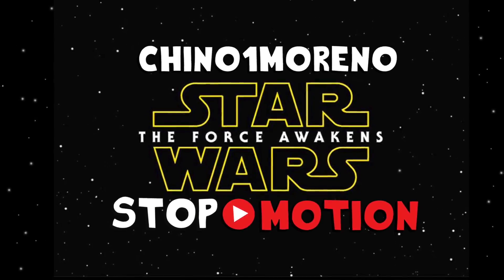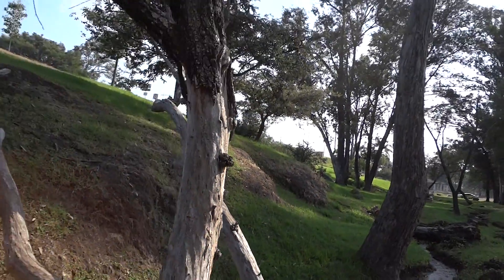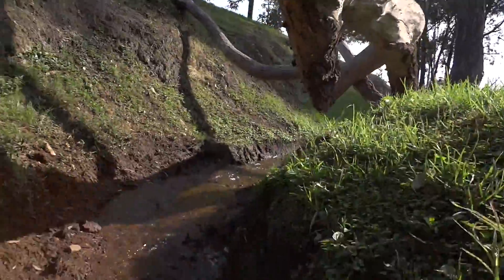Welcome to another behind the scenes, this time from the Star Wars video, The Force Awakens Stop Motion.